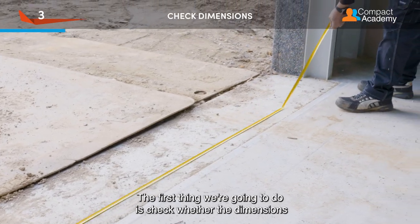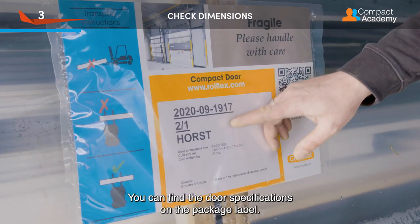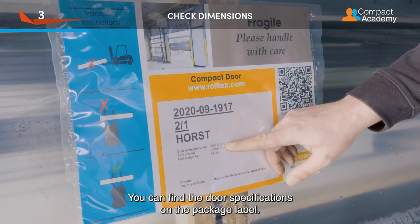The first thing we are going to do is check whether the dimensions of the door are correct. You can find the door specifications on the package label.